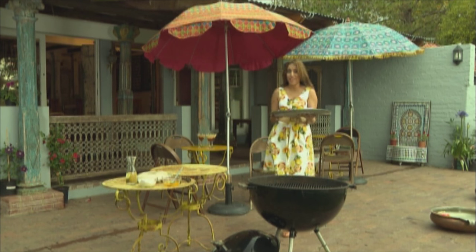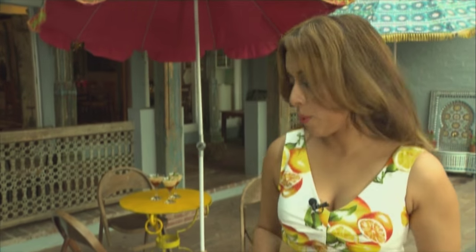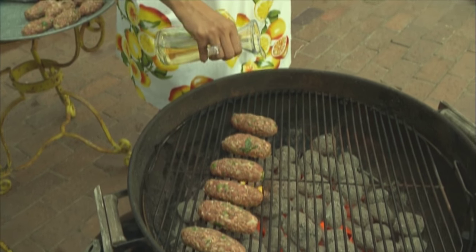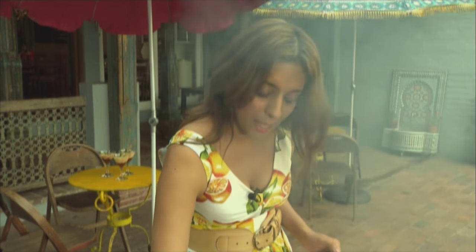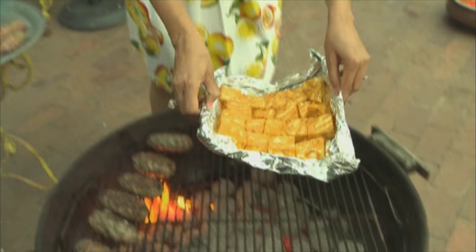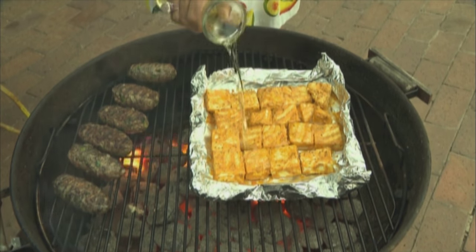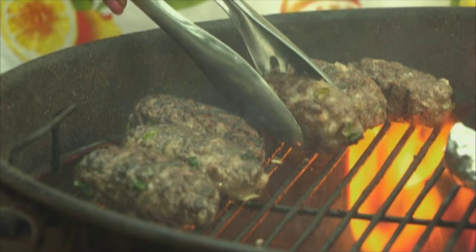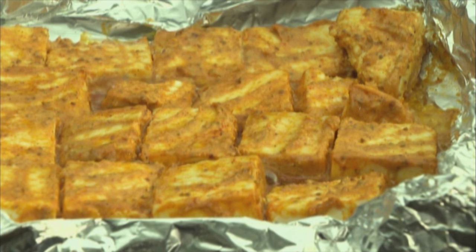I've got my paneer tikka and the seekh kebab ready for the barbecue. Pop these onto the hot coals. The weather's cooled down slightly which makes it perfect for a barbecue. Now let's pour some oil over that — I think that was a bit too much oil, but now the fat's melting off those kebabs. Now let's get the paneer on. Paneer going onto the coals, a little oil going onto the paneer just to prevent it from drying out. When the fat starts to melt in that lamb mince, it sends up clouds of smoke, giving you that lovely chargrilled flavour. Our paneer is bubbling away.